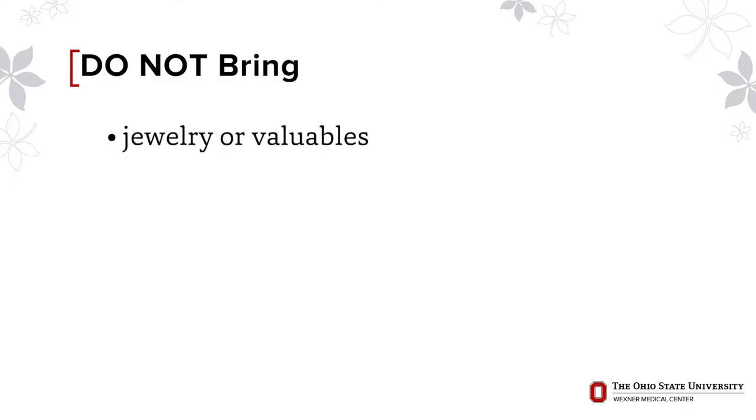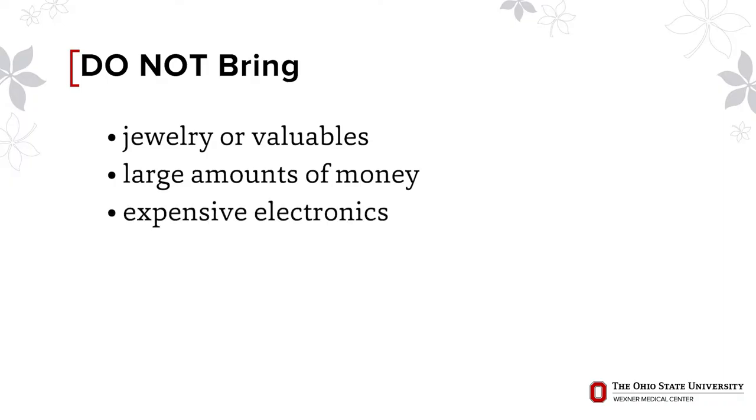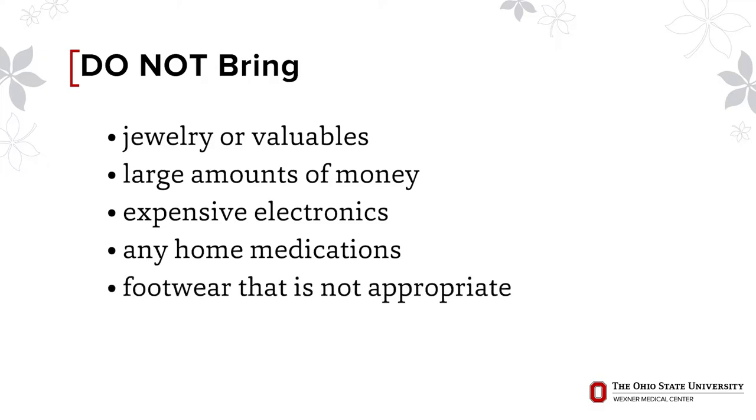Do not bring: jewelry or valuables, large amounts of money, expensive electronics, any home medications unless specifically instructed, footwear that is not appropriate for physical therapy including footwear that is too tight, too loose, flip-flops, high heels, or footwear that is difficult to put on such as boots. Bring your home DVT pumps only if you plan to go to a skilled nursing facility.